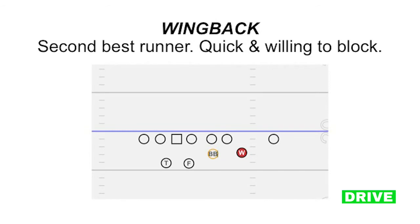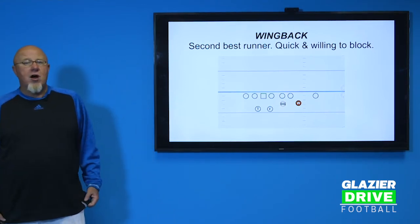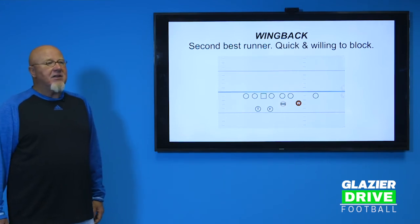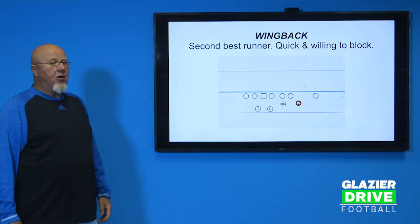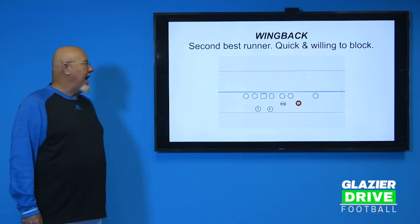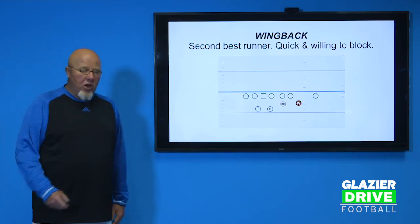The wingback would be the second-best runner. He doesn't have to be big — we've had some really small ones. He's got to be quick and willing to block. Hopefully he can catch a pass, but he's the home run hitter. We probably have more long runs by the wingback than any other position, including the tailback. He doesn't have to make a lot of physical blocks by himself — if he's blocking a defensive end, it's usually a double team with the tackle. A lot of times he's blocking the cornerback, so the wingback can be a smaller guy, but his running ability and willingness to block are important.